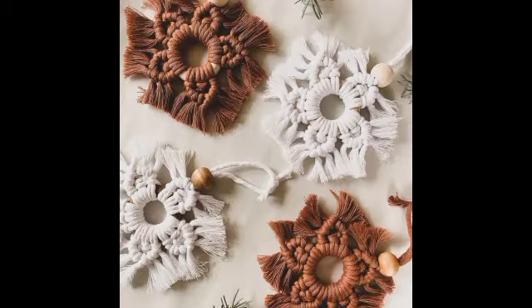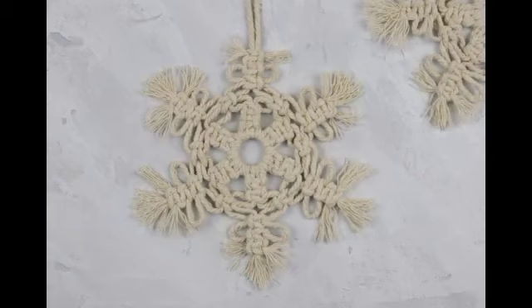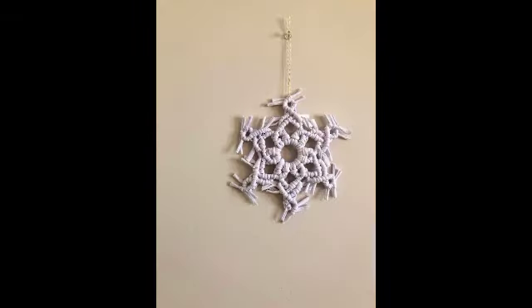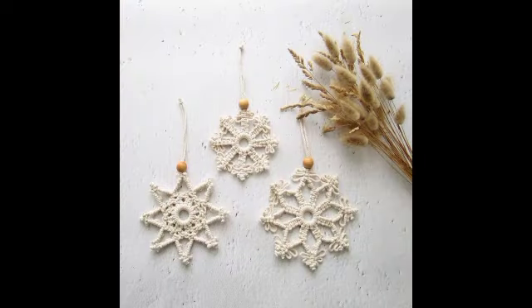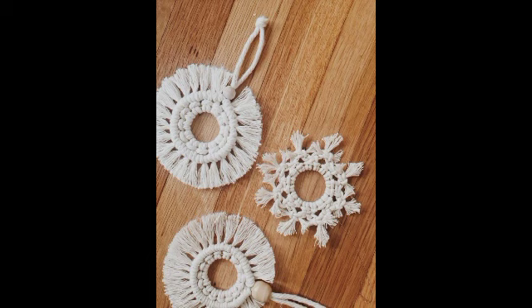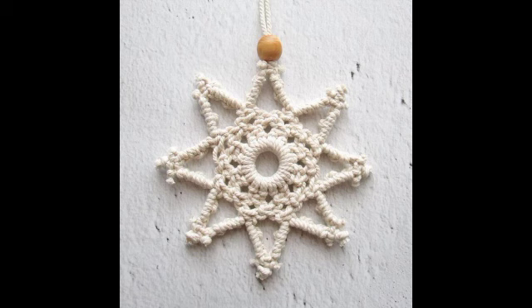All of these designs are unique and very easy to make. Simple macrame knotwork is made in most of these designs, and all of them are made with different kinds of cords and different colors. You can make them in smaller, medium, or large size as well. From this video you can see different sizes and styles, with different patterns used to make them.